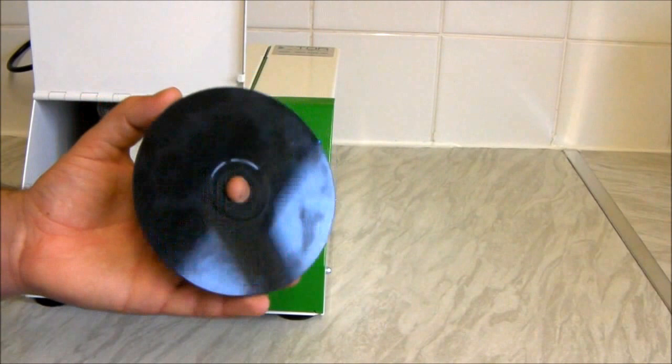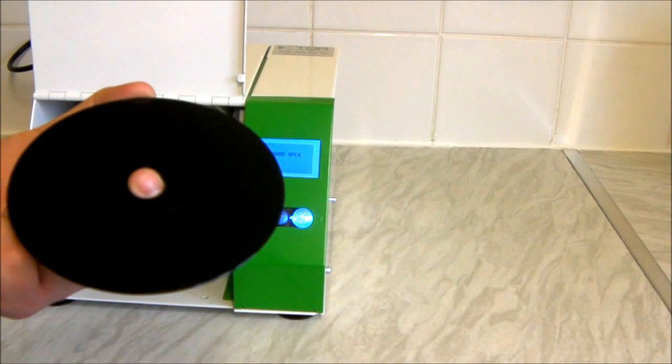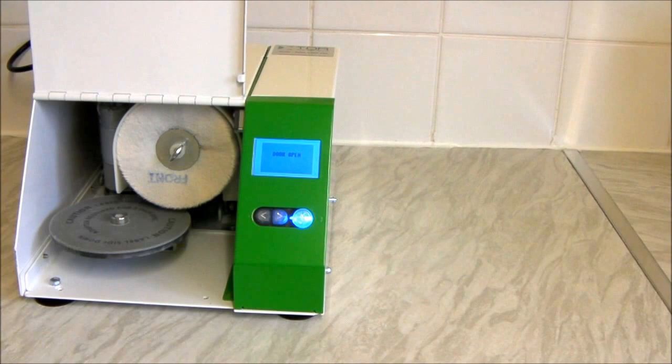Particularly things like PlayStation discs, which are black-based — these can often look a little bit cloudy and can still look a bit scuffed afterwards. But I do test everything and they do tend to still work. Sometimes they clean up perfectly, but if it's a really mashed-up disc, it can need cleaning a few times.